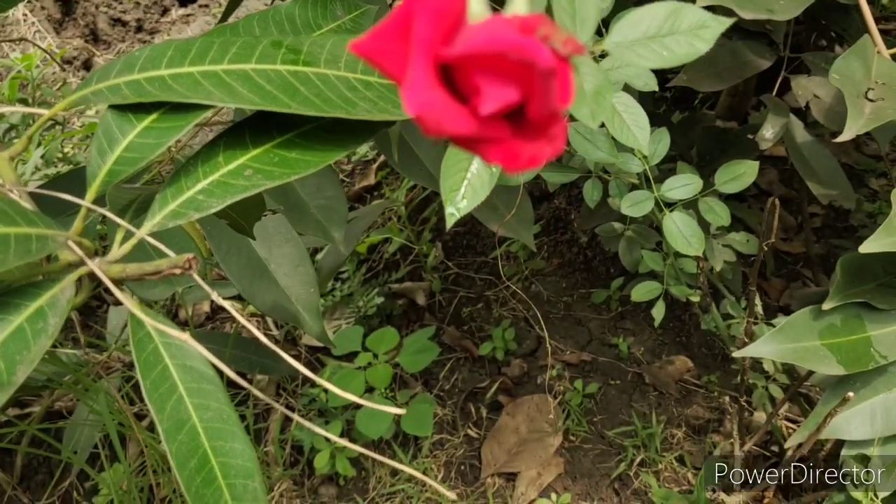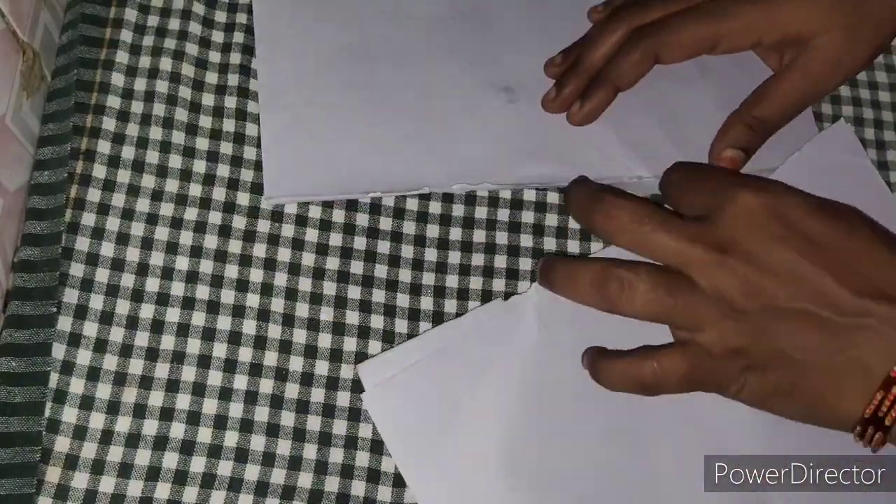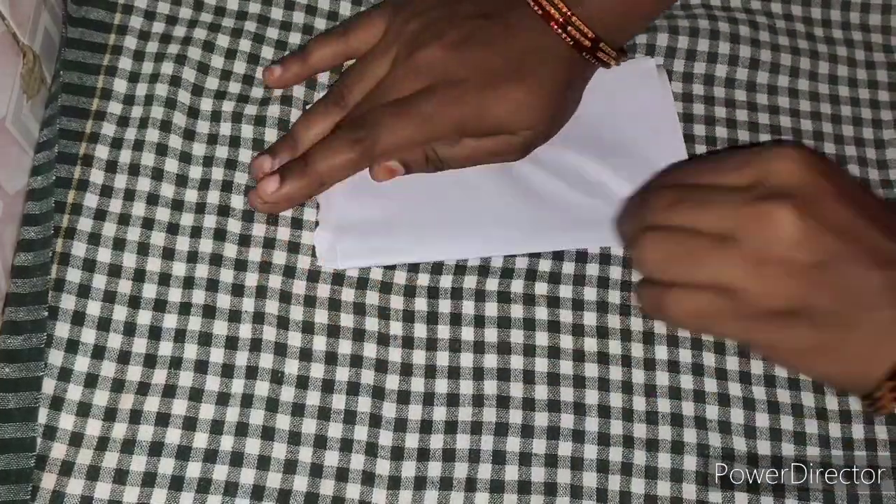Let's check the video. The first tip is to add some white paper. I am going to show you 5-6 papers.